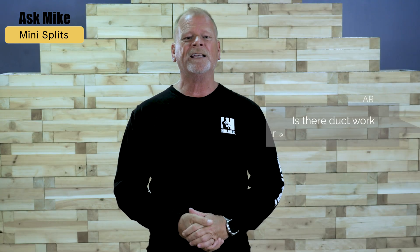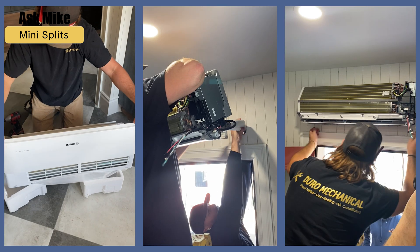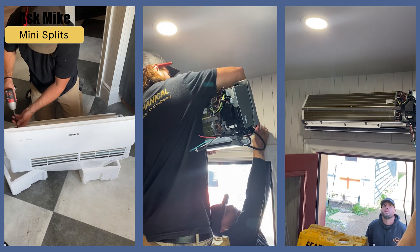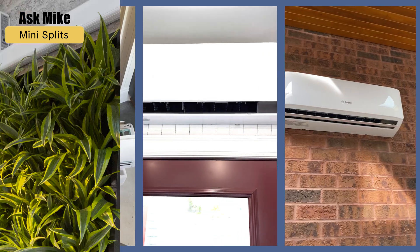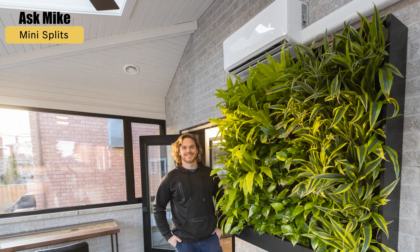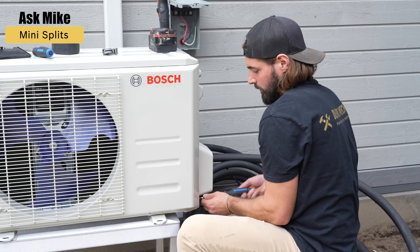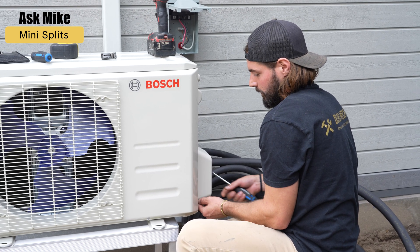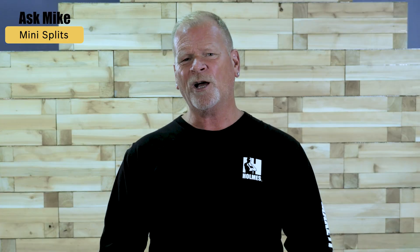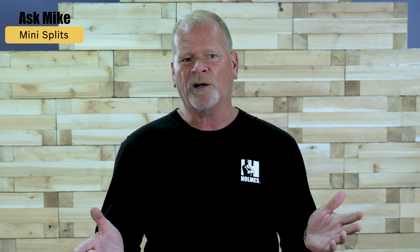Question from R: is there ductwork required in mini splits? There is no ductwork required. This is why a mini split is perfect for smaller spaces or new additions in your home, like a sunroom. We installed a mini split in Frank's sunroom in Holmes Family Rescue and now he gets to use his space all year round. A mini split is also quick and easy for your contractor to install because they don't need to redirect existing ductwork. This also means a less messy renovation and it can help cut your renovation costs too, since you're not opening up your walls to redirect your ductwork.